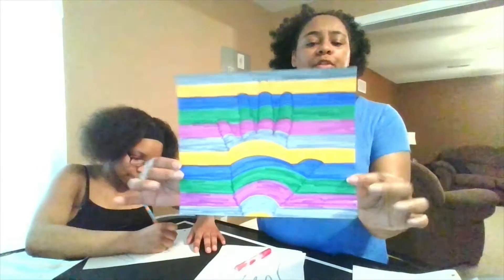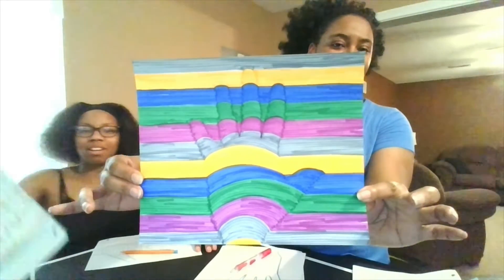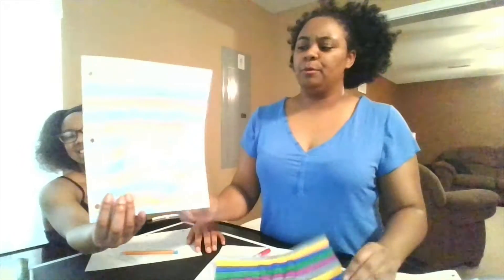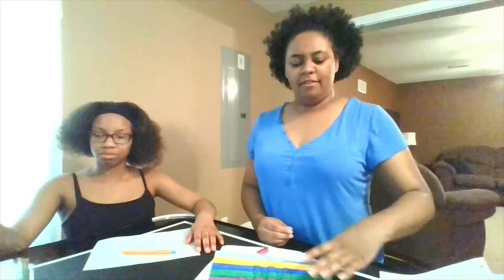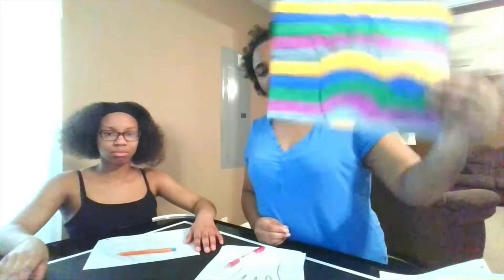Okay, so it's about that time again to make another craft. What we're going to do today is make 3D hands. You can use a marker, a colored pencil, or even a crayon — all of it will work, and it will give you a really cool neat hand that pops out of the paper.